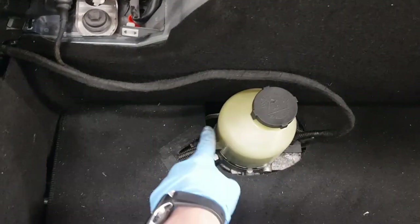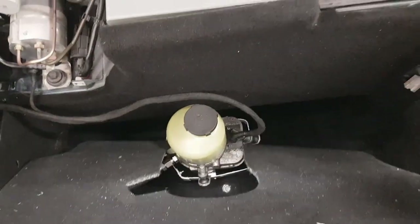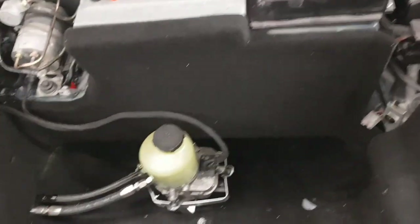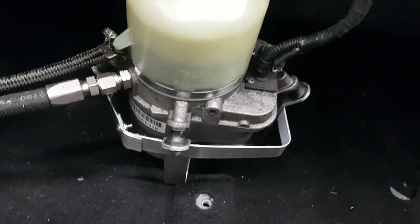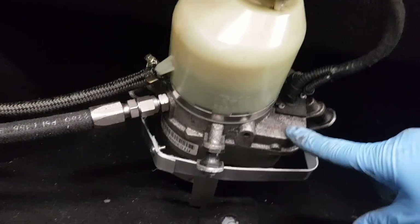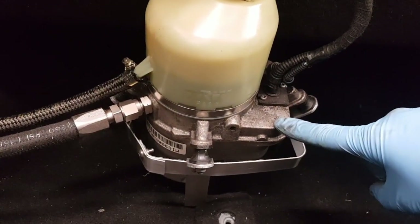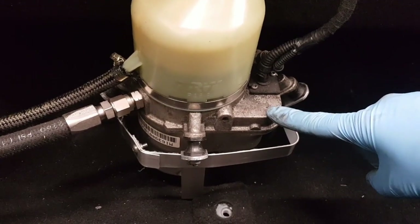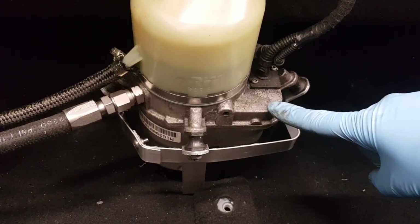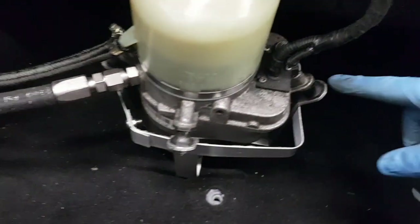Everything else is then done at the front end of the car. I've done a cutout in the cover here — if you're using this as a regular track car you might just not bother with the cover at all. Underneath here we have the main pump itself. This is a TRW pump, the same manufacturer that makes the pumps for the cup cars. This one is actually off a Vauxhall Astra or Zafira, 1998 to 2004.